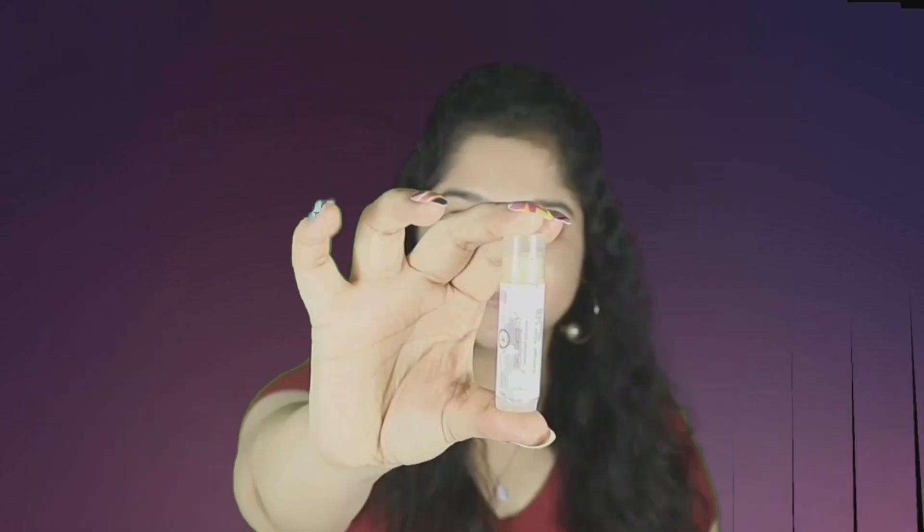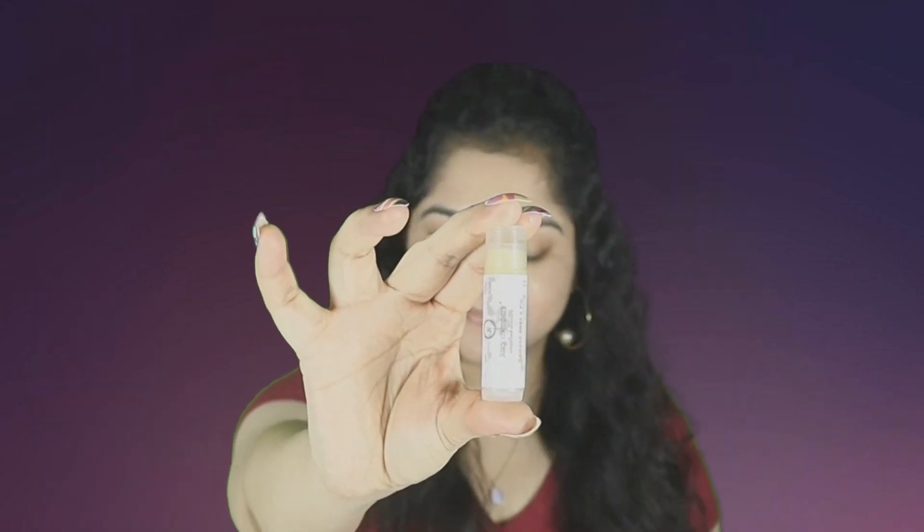I hope you all are doing well. Fall has officially arrived, so I've done this beautiful bold plum look. If you like what you see, please keep watching. Before getting into the video, if you haven't subscribed to my channel yet, please subscribe and click on the bell button so that you'll get notified every single time I post a new video. Without further ado, let's get started.